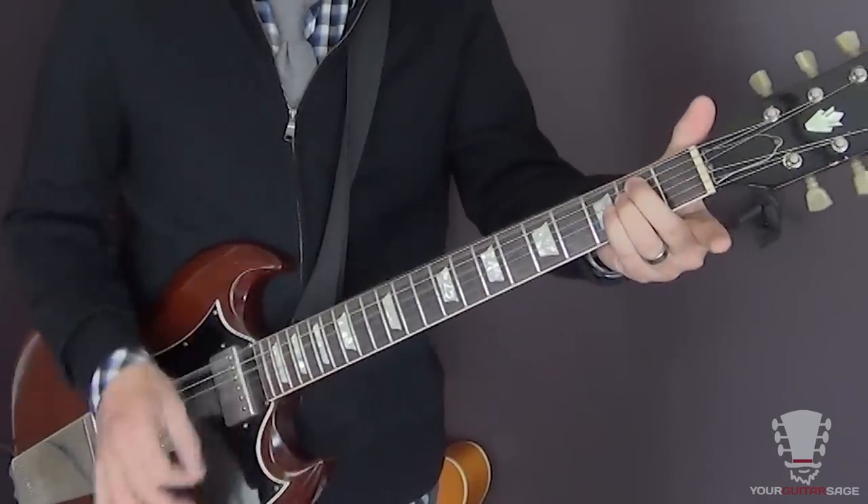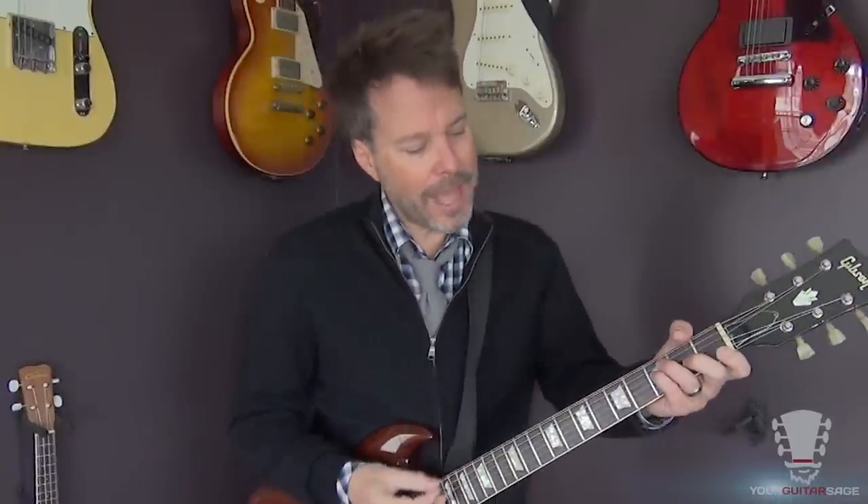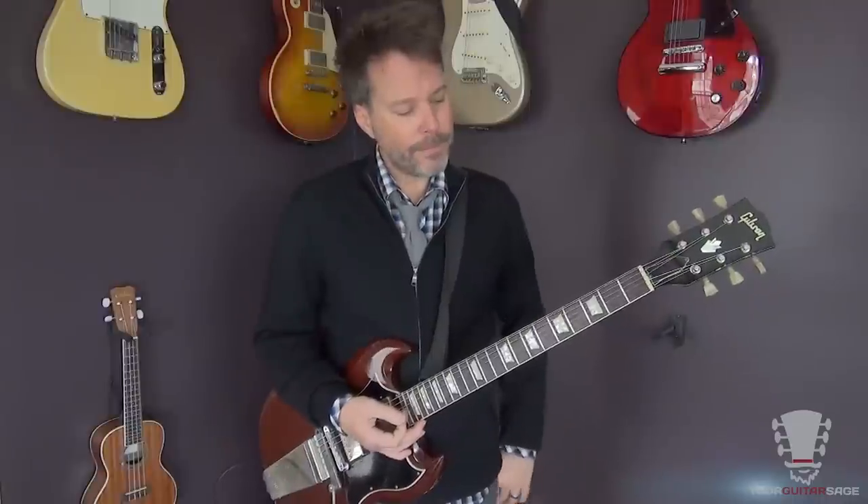We're going to look at your basic open chords that you would find in any AC/DC song or Zeppelin tune — songs that are in open keys, which most rock songs are. We're going to look at a G, a D, an E, a C, an A, an F, and a B minor. Now the F and the B minor are obviously not open chords, but I'm going to throw those in as a little extra because you're going to run across them.